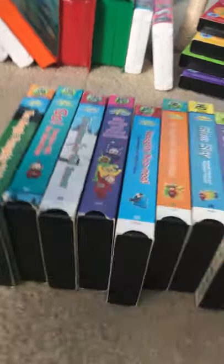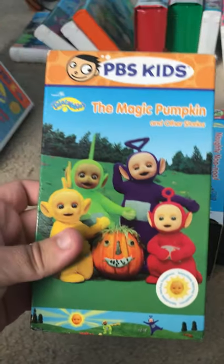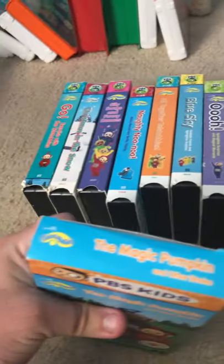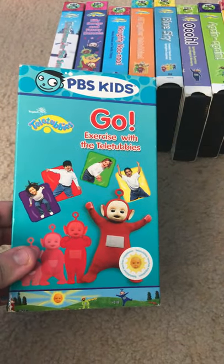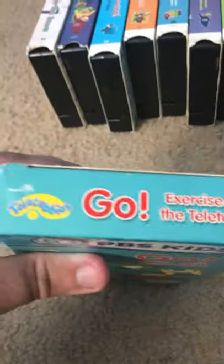Now we're going to be doing the 2000 PBS Kits. Here we are with the Teletubbies 2005s. First off, start with the Magic Pumpkin — I actually never had this before. Up here is the front. Here is Go Exercise with Teletubbies.